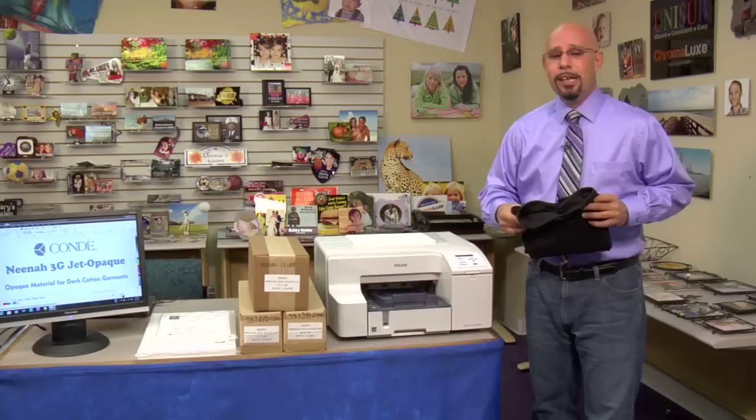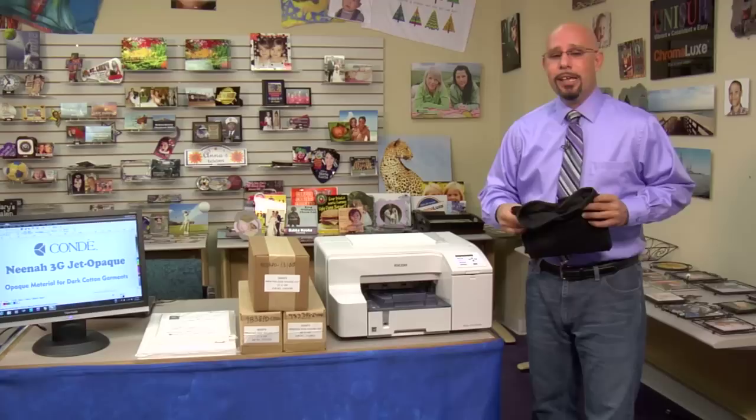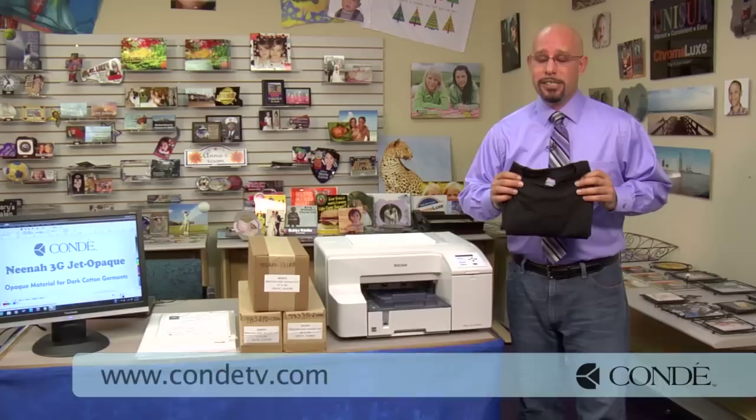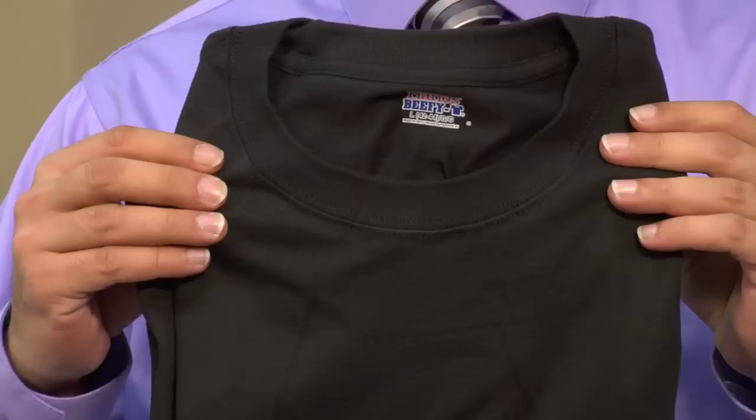Now let's talk about the different fabric materials you can use. When it comes to Neenah 3G Jet Opaque, the safest play is to make sure that you use a 100% cotton material. If you use a material that has a cotton-polyester blend, you might run into a symptom that we refer to as dye migration. If you go to CondiTV and check out our video on dye migration, you can learn more about that symptom. Also, you want to make sure that you use a lightweight fabric material when using the 3G Jet Opaque.